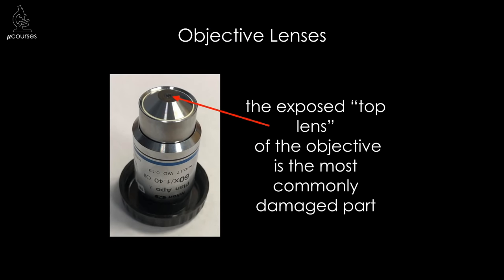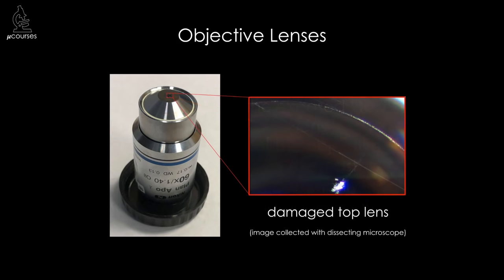The most commonly damaged part of an objective lens is the exposed top lens. The top lens has many coatings of anti-reflective materials, which make it particularly delicate and susceptible to scratches. The type of damage I'm going to talk about today are cracks and scratches in the top lens that can occur while you're using the microscope. This is a dissecting microscope image of a top lens — you can see the interface between the metal surface and the lens itself, with two scratches and a crack in the lens. Today I'm going to focus on this type of damage happening while you're using the microscope.